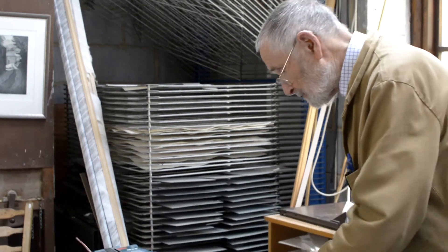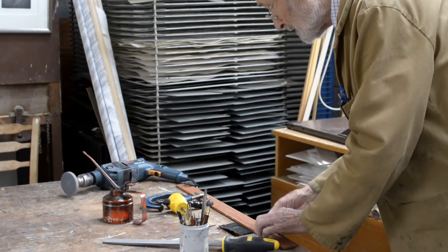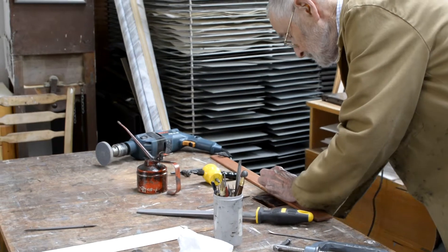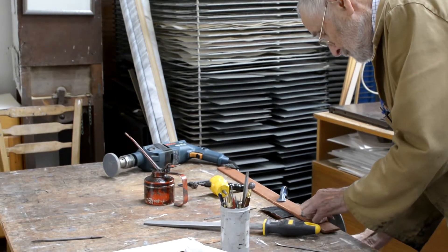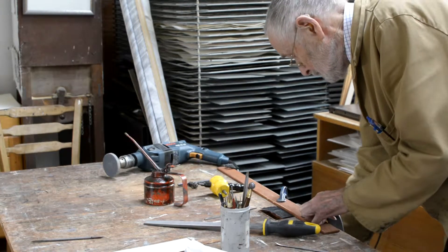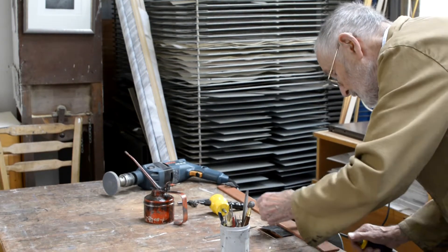So now I'm going to grind the edges down at about a 45 degree angle.